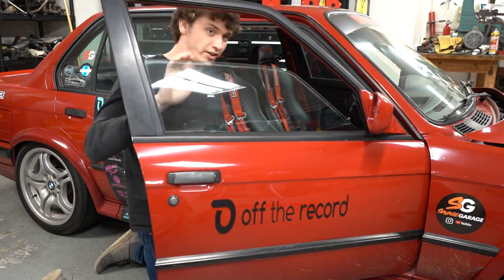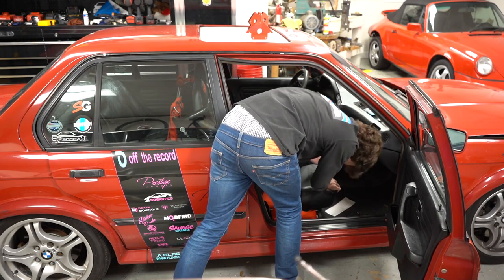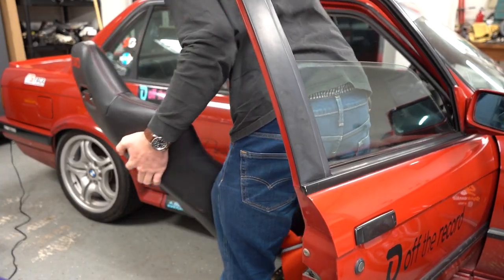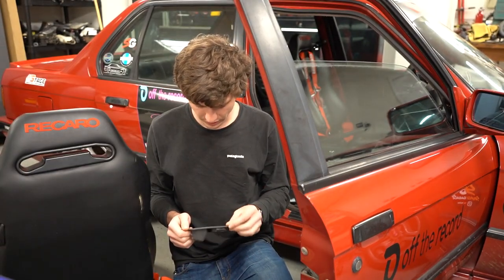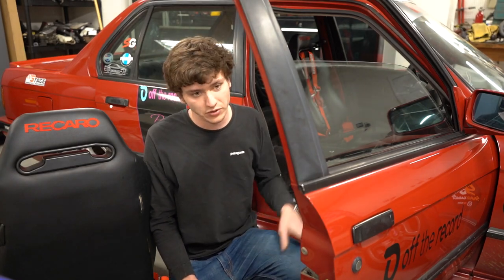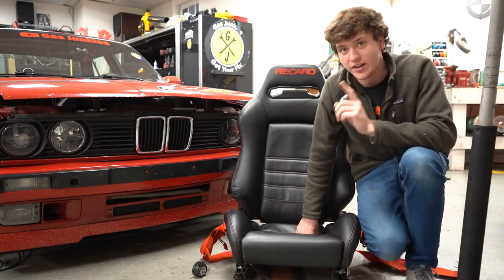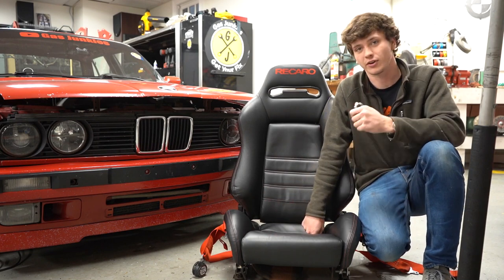First things first, got to take the seats out. These are not the lightest seats, but I wouldn't say they're absurdly heavy either. We also have some water damage from the sunroof itself leaking — it's been just kind of taped in there — so yeah, these carpets are probably done for. These are seriously like the most comfortable seats I've ever sat in. I get asked a lot about these seats. I rode in them all the way from North Carolina to California, thousands of miles, and my back didn't hurt one time. These are awesome seats — Recaros, way to go.